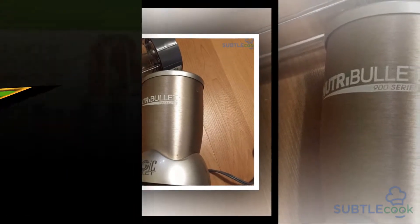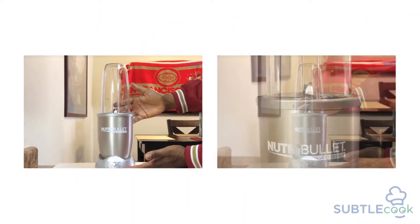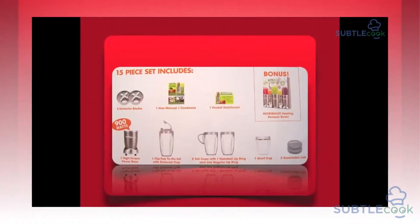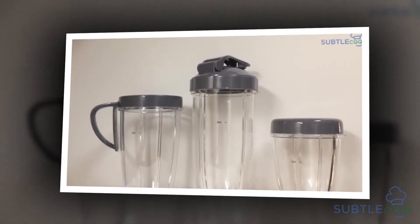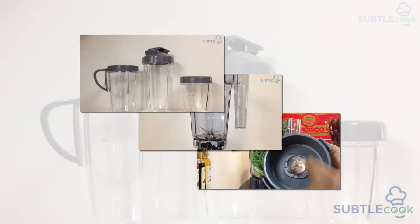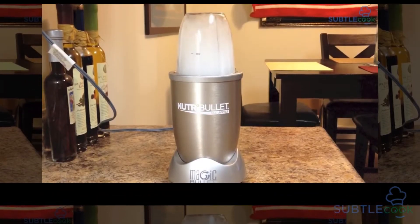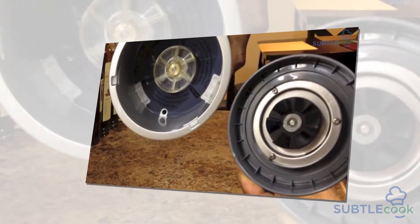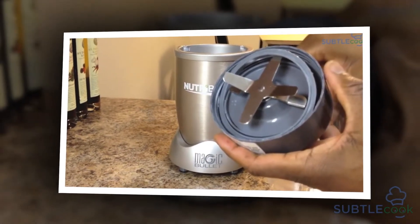It offers a powerful 900W motor and cups with a capacity of up to 32 ounces, along with a couple of extractor blades. In the market, it is the most recommended blender, often dubbed the smoothie maker. Compared to its earlier model, the Nutribullet 600, the Nutribullet 900 is expected to perform more effectively. The Nutribullet Pro's features include a high-torque power base with a 900W motor, 120V power supply, one-touch buttons, an easy-to-use recipe book, dimensions of 14 x 16.3 x 7.9 inches, weight of 11.4 lbs, one 32 oz colossal cup, two 24 oz tall cups, and a 1-year warranty.